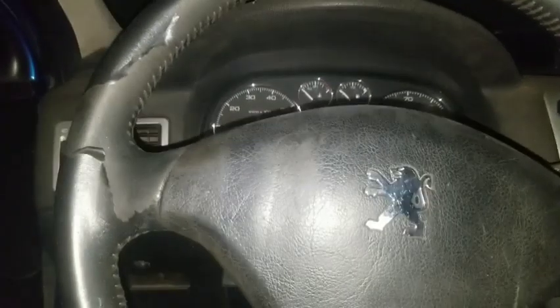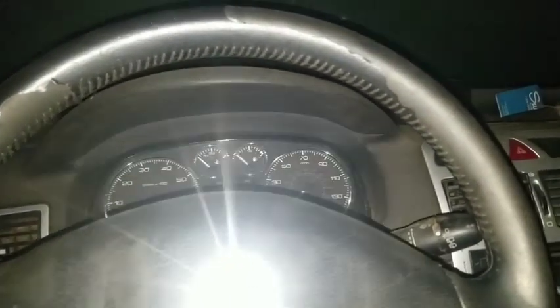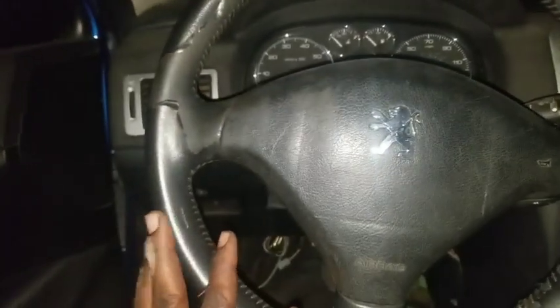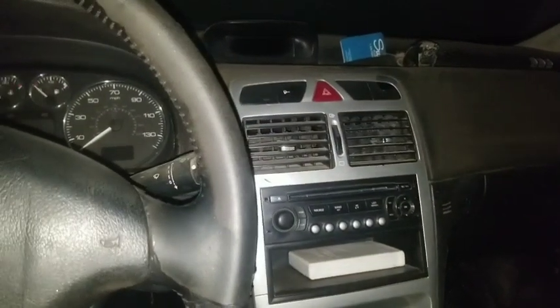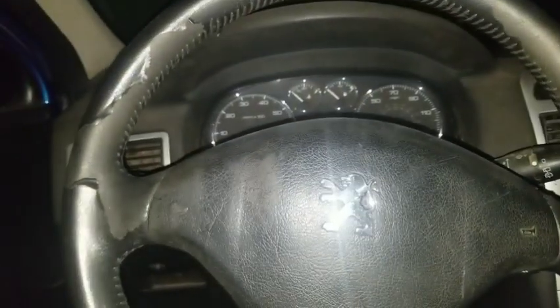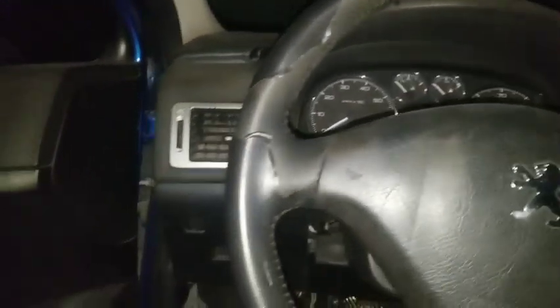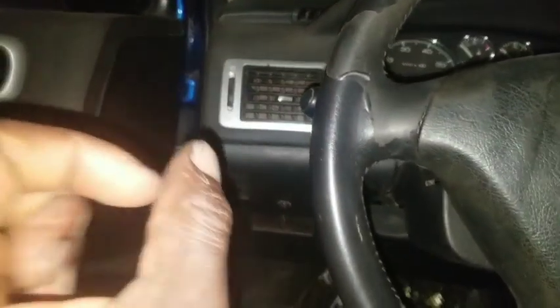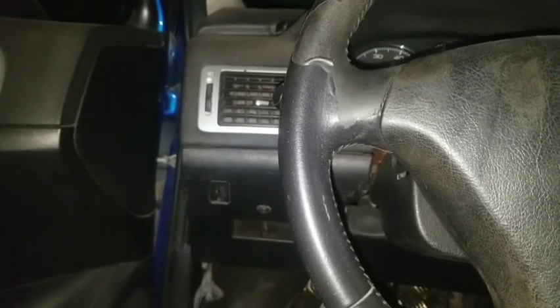Hello guys, today I'm going to check this 307 out. The problem with this 307 is a delay in shifting when you want to change gear, and when it wants to reduce gear you get some hiccup feeling, some kind of snap feeling.